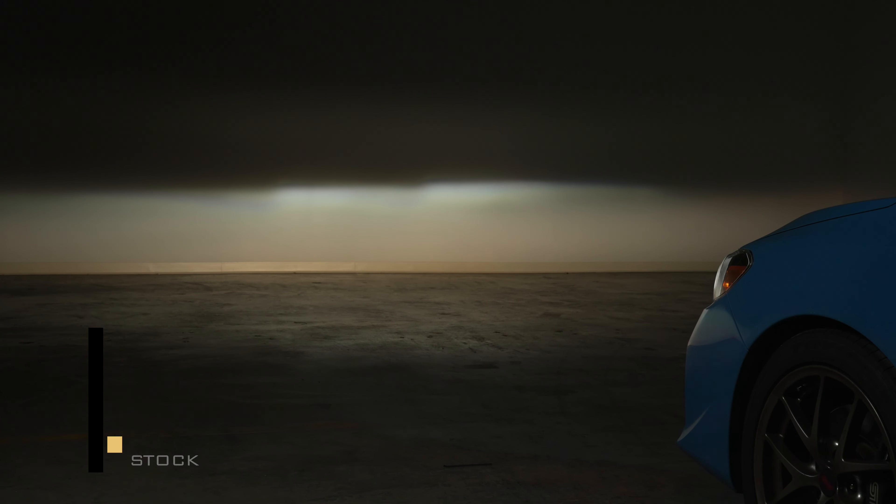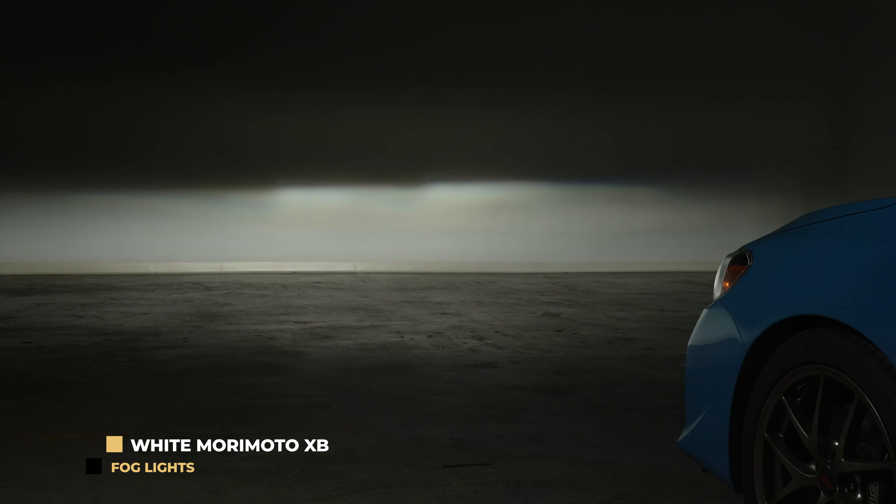Originally your fog lights were dim. They weren't very wide and they will burn out. When you install the Morimoto XB fogs you get much more width. You also get that nice bright white color that we've come to love. If you've already upgraded your headlights, the Morimoto XB fog lights will now match.